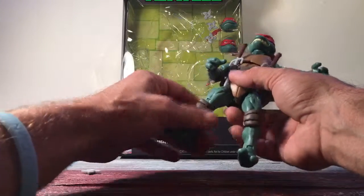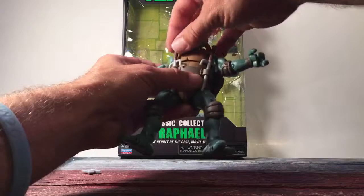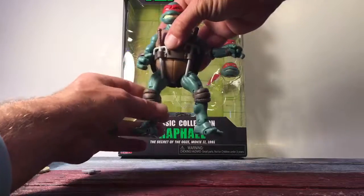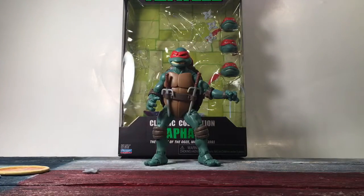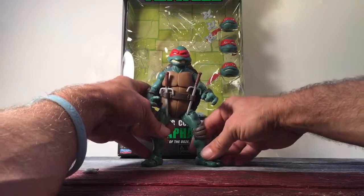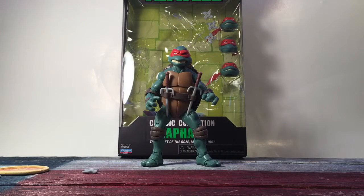I think this is the most articulated Ninja Turtle I've seen thus far. Figuarts are coming out with them and they run about $60 a piece, so compared to them, $20 is an excellent bargain. I might be skipping the Figuarts because I really don't feel like paying $50 per turtle. I'm happy with these. This is Texas Tour Review — if you like our review, please click like and subscribe to our page to see more reviews. Thank you.